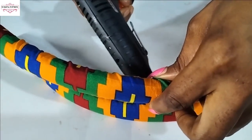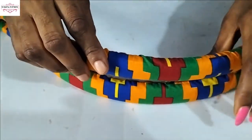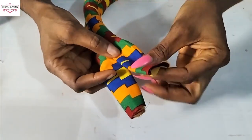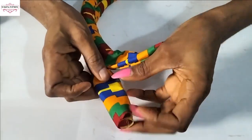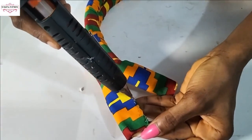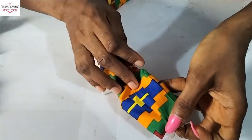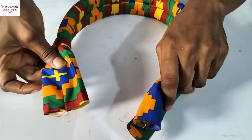This is how I will be gluing the other parts of the Ankara fabric. I'm done — it's all dry. Now at this edge you can decide to stitch it with needle and thread, but I'll use hot glue. I'll put hot glue here then use the other Ankara fabric to cover it up. Put your glue, place the fabric on it, then hold it to dry. Do the same for the other side.